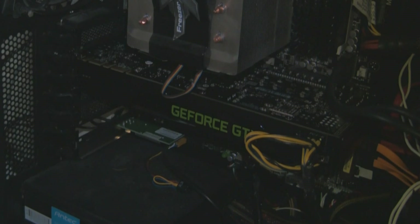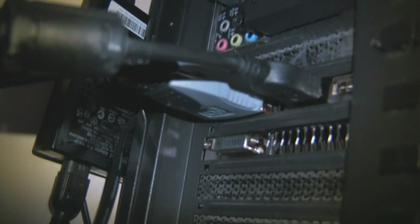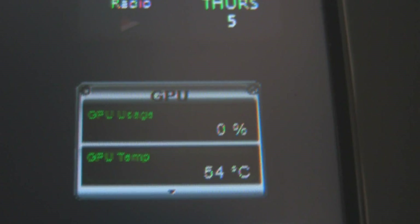Let's get these cables out of the way, seal up the case, and we're ready to boot up. Connect your monitors — I have two, so I've got one in the HDMI slot and one in the DVI.